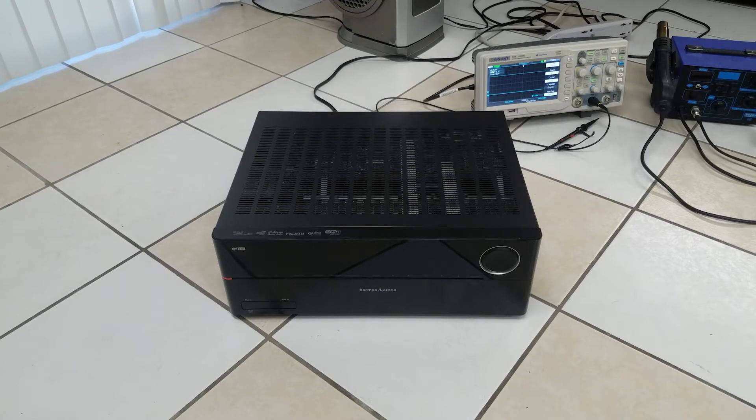Hey guys, about a year ago I got this Harman Kardon AVR 3700 off of eBay for about 80 bucks. The issue it has is when you turn it on, it stays on for about 14 seconds. After that, it just shuts right back down.